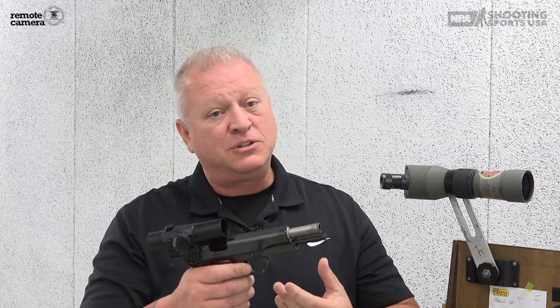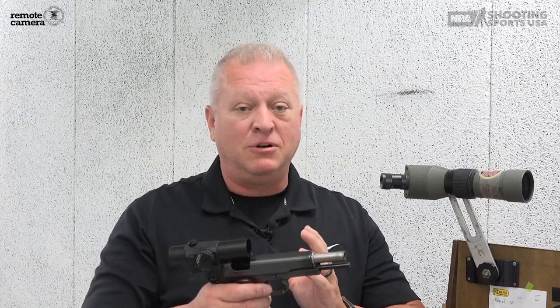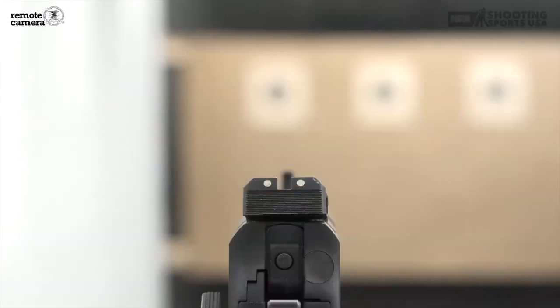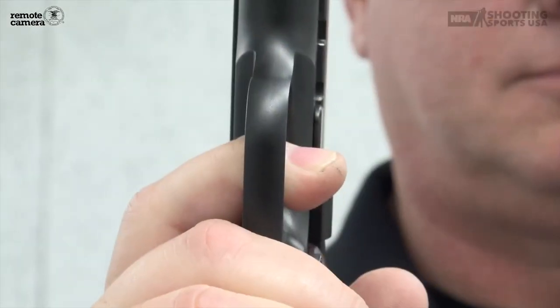In the next two videos, I'm going to get more in depth on the aiming process and on trigger control. And again, I know stance, position, and grip are very, very important, especially when you're shooting bullseye. But the two things you really have to focus on are those two fundamentals: aiming and trigger control. Check out Shooting Sports USA at ssusa.org, and you can learn more through there too.